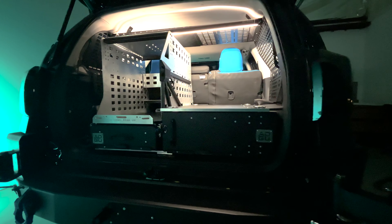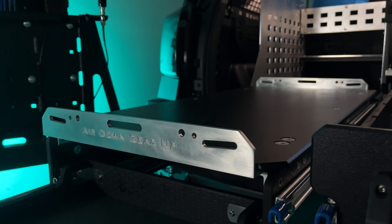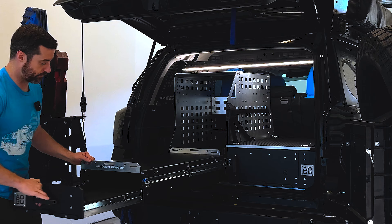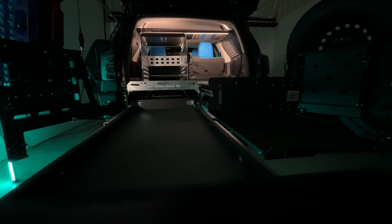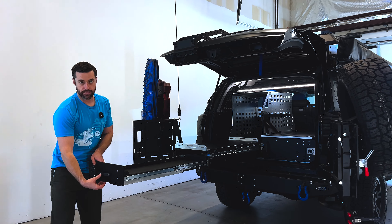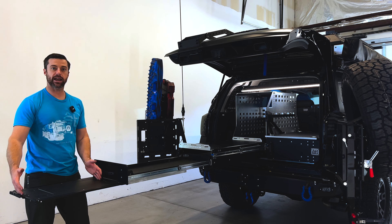Over here on the kitchen side, we have our three-stage kitchen. That consists of the fridge slide, which is the first stage — this allows you to do a full-stage fridge deploy in seconds. Then you've got the stove tray, which is the second stage, with enough space for a two-burner stove and some additional room for storing things like spices or propane bottles.